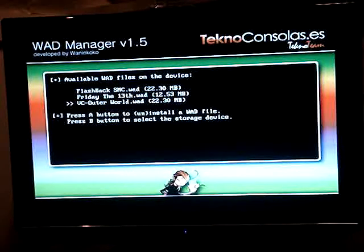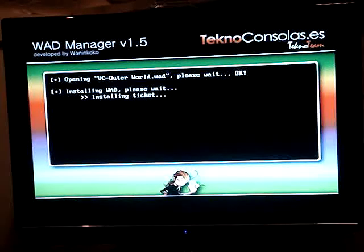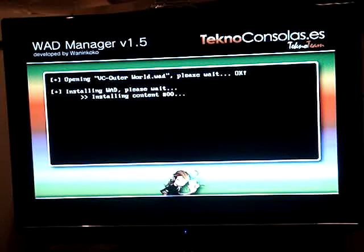Alright, here it is — Out of This World, WOD, 22 megabytes. That's about 100 blocks for Wii memory, which is really not a lot. Most WiiWare games I see range from like 230 to 300, so it's not that bad really.